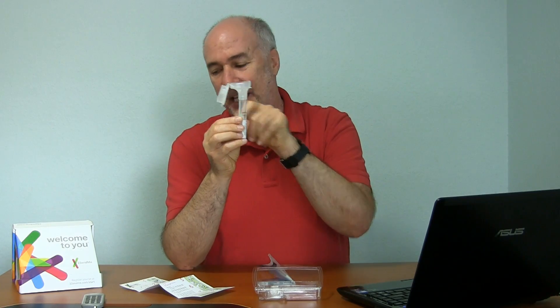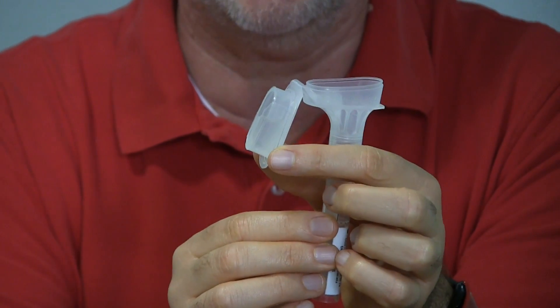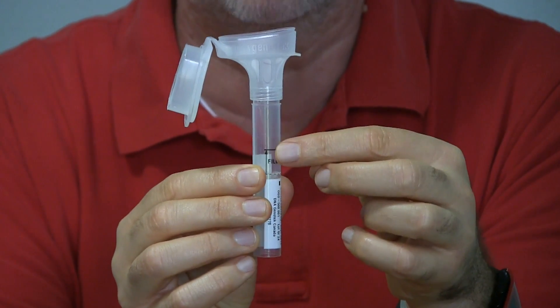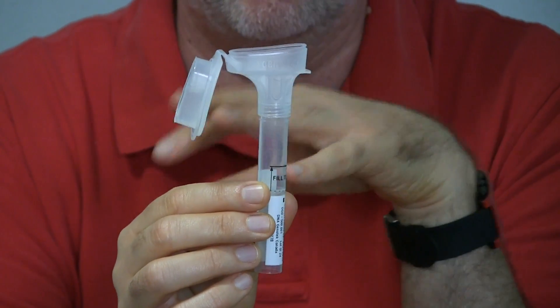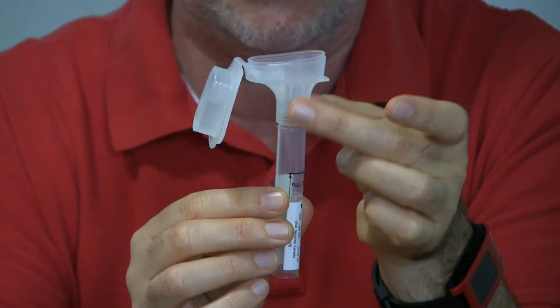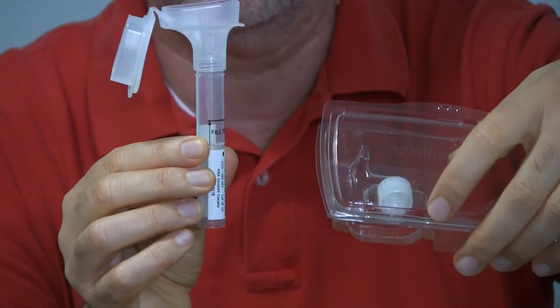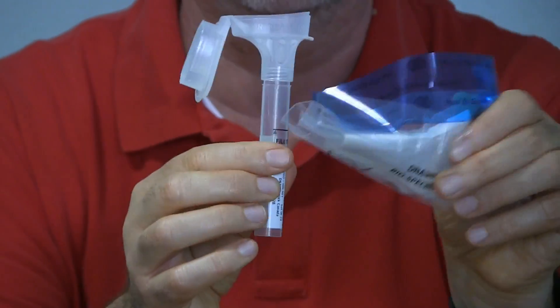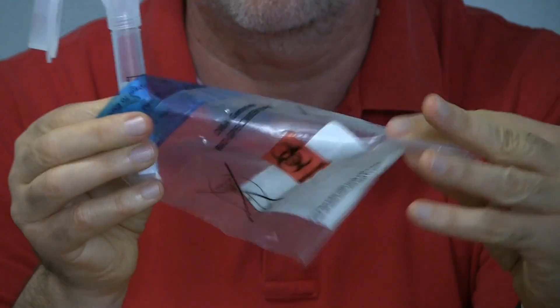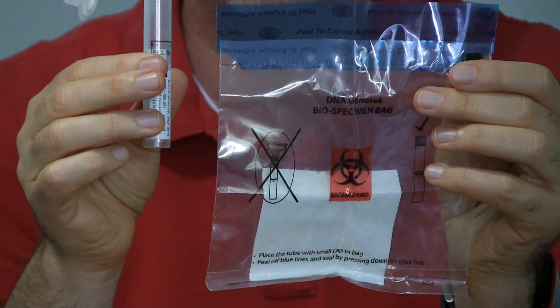Once you've got it filled up, there's a funny-looking thing hanging off the side. This apparently has some kind of preservative agent in it that will get mixed with your spit. So after you've filled it up to the line, one of the steps is that you take this, fold it over, press it down — apparently it breaks open and that liquid will then come into the tube. You take the funnel and this part off, put the lid onto the top, and then put it into a biohazard-type bag to send your spit to them.